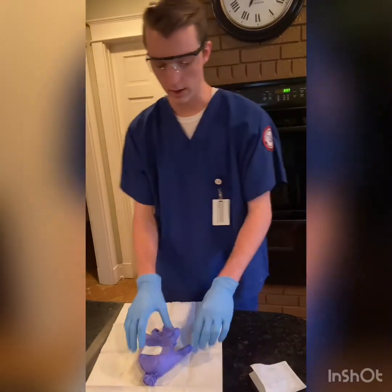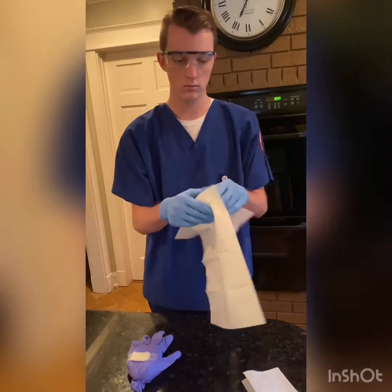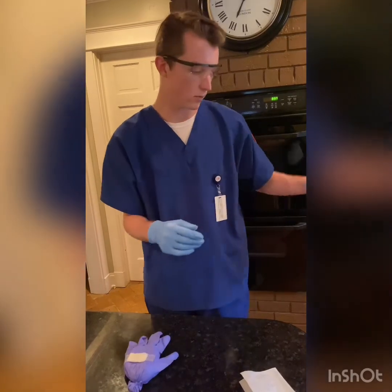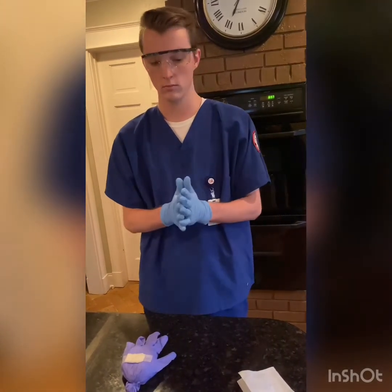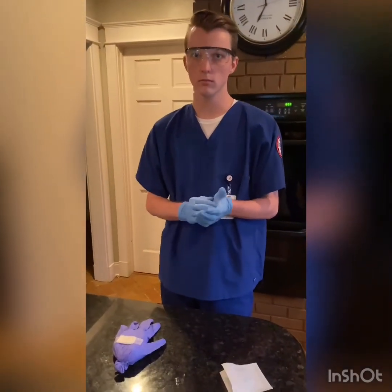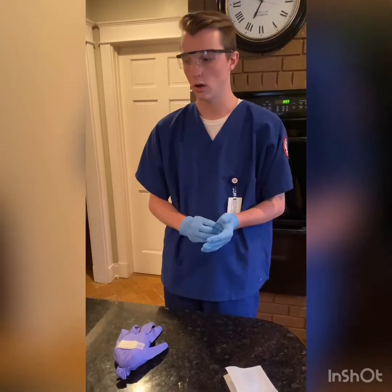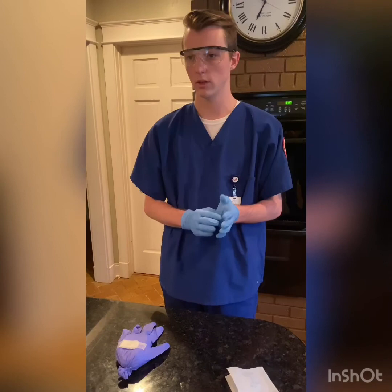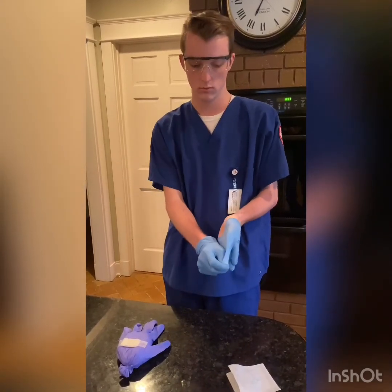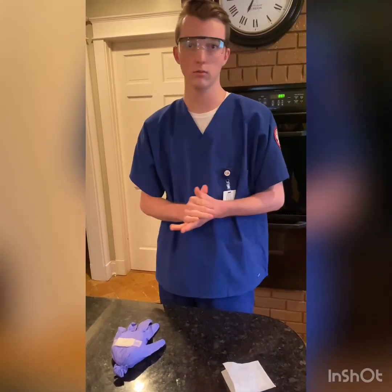Then I will dispose of everything. I will raise the side rail, lower the patient's bed, and make sure they're comfortable. Then I will take my gloves off, raise the side rail, lower the bed, and make sure they're comfortable. Then I will report to the nurse's station to document.